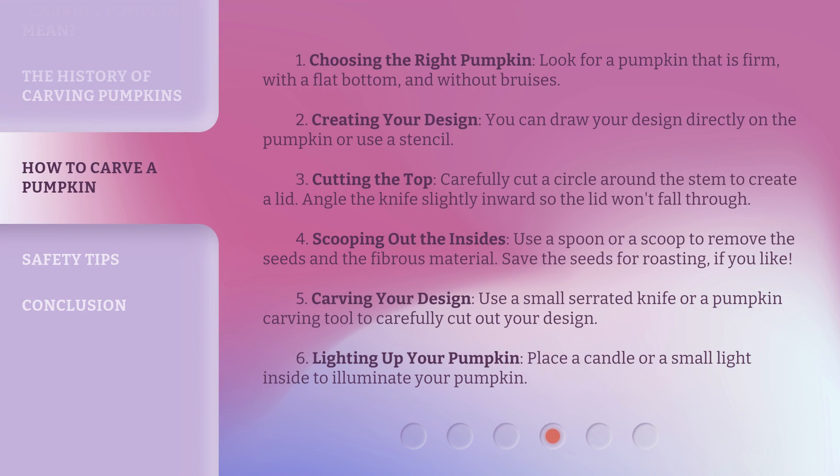Step 1: Choosing the right pumpkin. Look for a pumpkin that is firm, with a flat bottom, and without bruises. Step 2: Creating your design. You can draw your design directly on the pumpkin or use a stencil. Step 3: Cutting the top. Carefully cut a circle around the stem to create a lid. Angle the knife slightly inward so the lid won't fall through. Step 4: Scooping out the insides. Use a spoon or a scoop to remove the seeds and the fibrous material. Save the seeds for roasting, if you like.